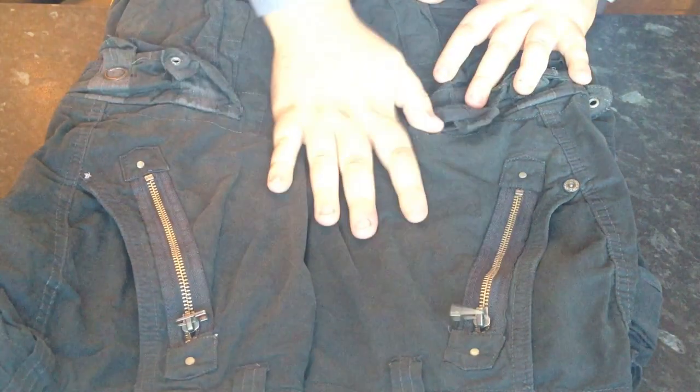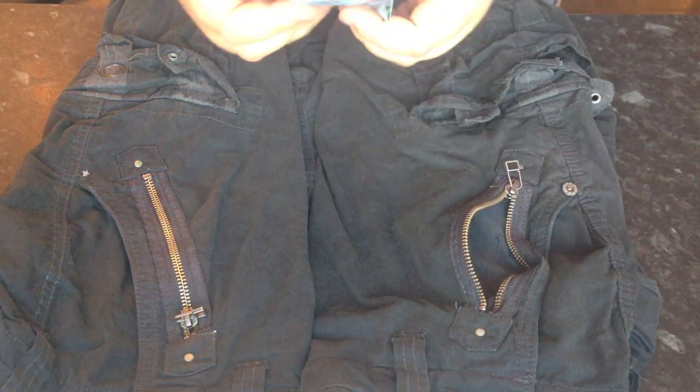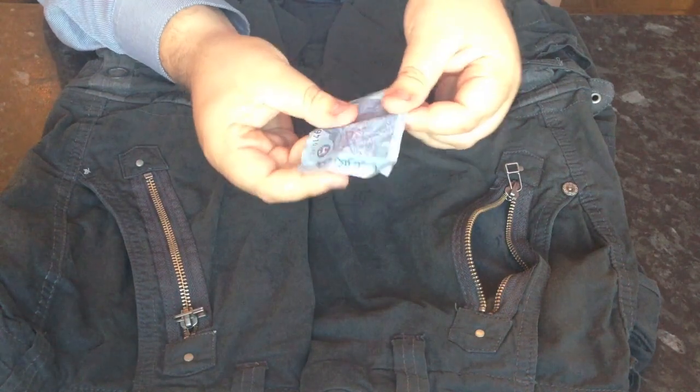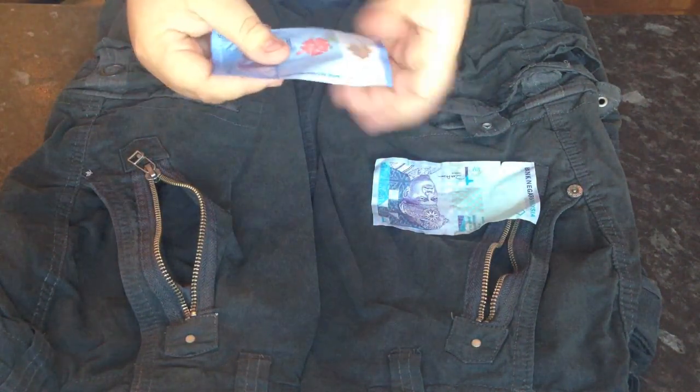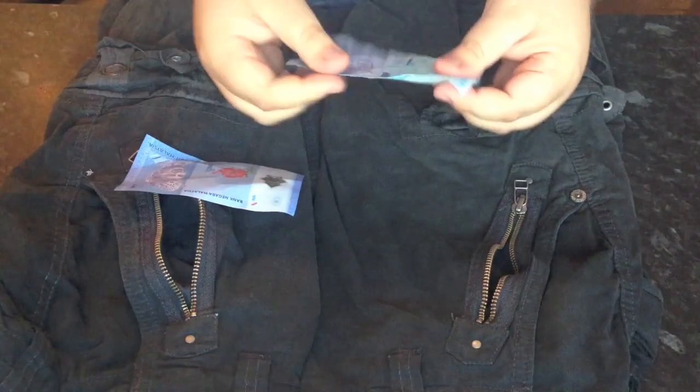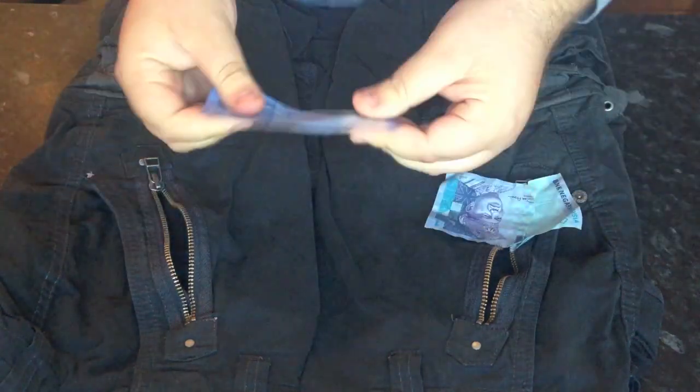I've got the shorts out — still wet. Let's see how the notes have done. First the paper one. Not bad. Feels a bit delicate — there's some strength there, but not too bad. And the plastic one — not bad either. So the paper one still held up quite well, but with some tugging and pulling it fell apart. The plastic one held up better.